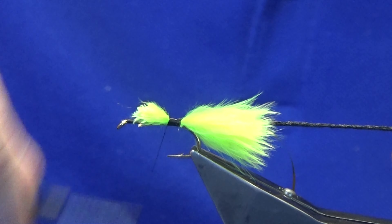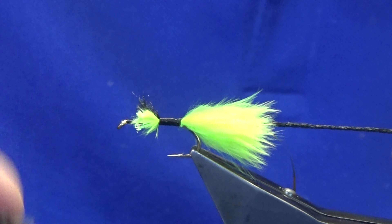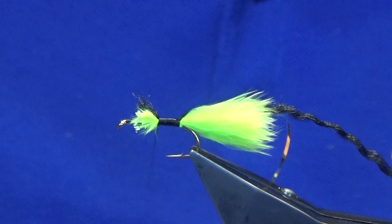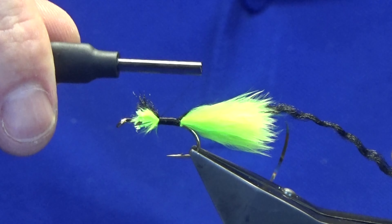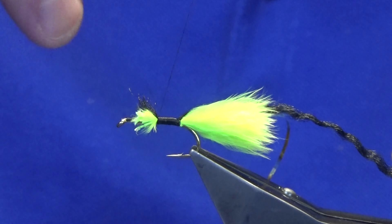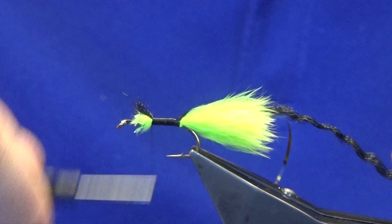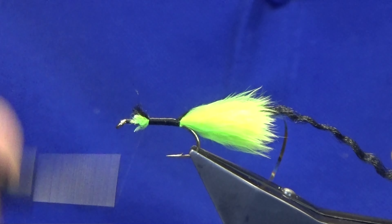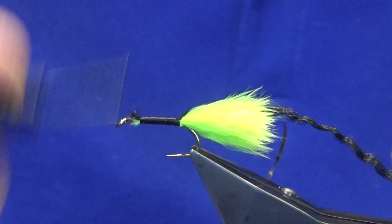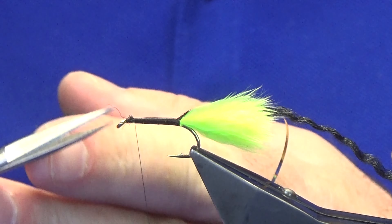Now I'm just going to work my thread forward, tying everything in at this point, just nice and tight. What I try to do here is — because sometimes the wee bits of marabou and stuff will come through your thread turns — I'll just shorten the bobbin and tilt my thread so my thread turns are going towards the back of the hook, just catching everything in. Just trying to reduce those wee niggly bits that might come through on you.